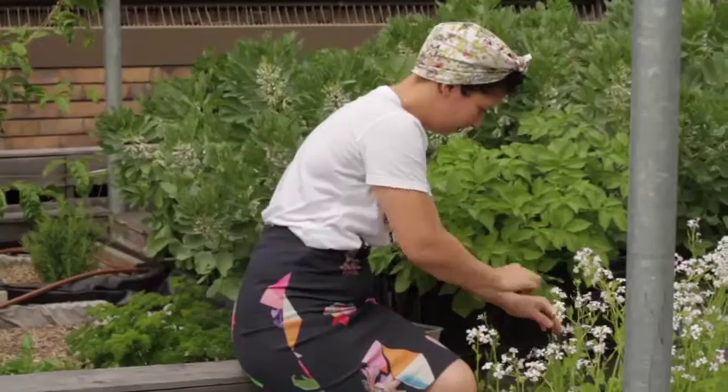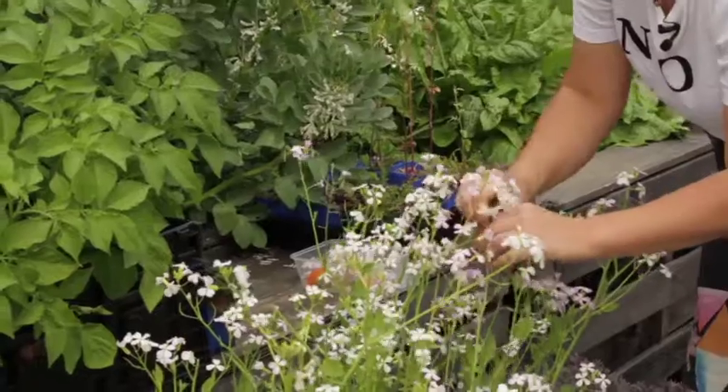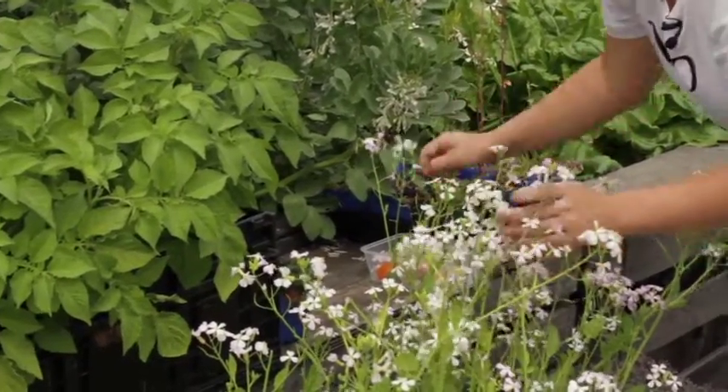So I'm just picking some radish flowers, and now I'm going to attack the broad beans a little bit.